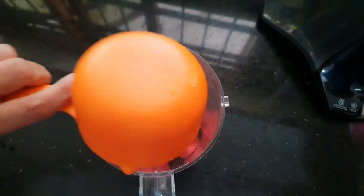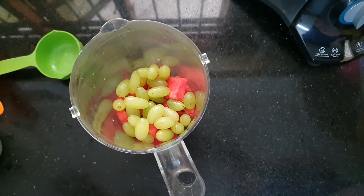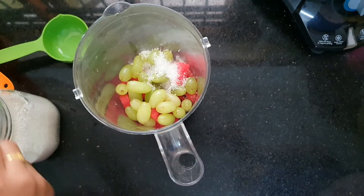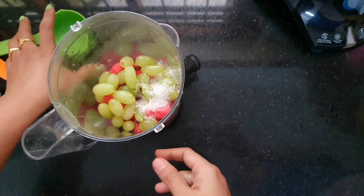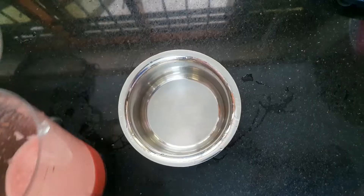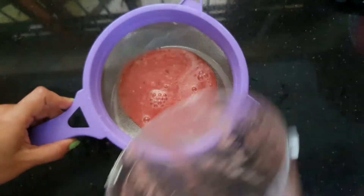1 cup of honey, 1 spoon of fungis. I will mix it in a mixer.